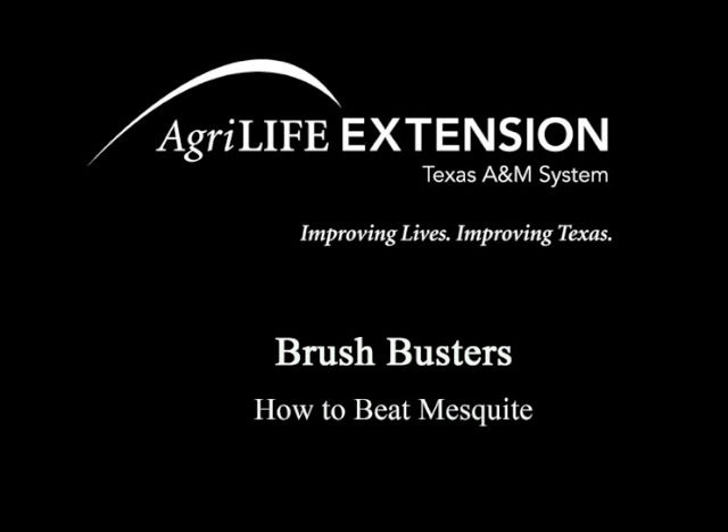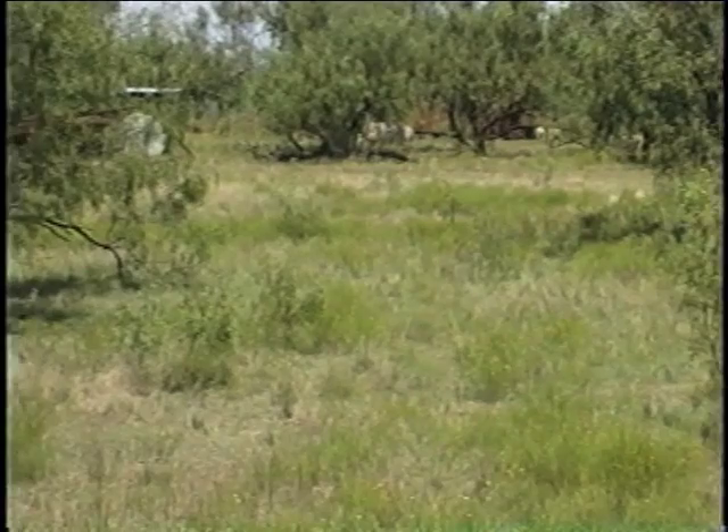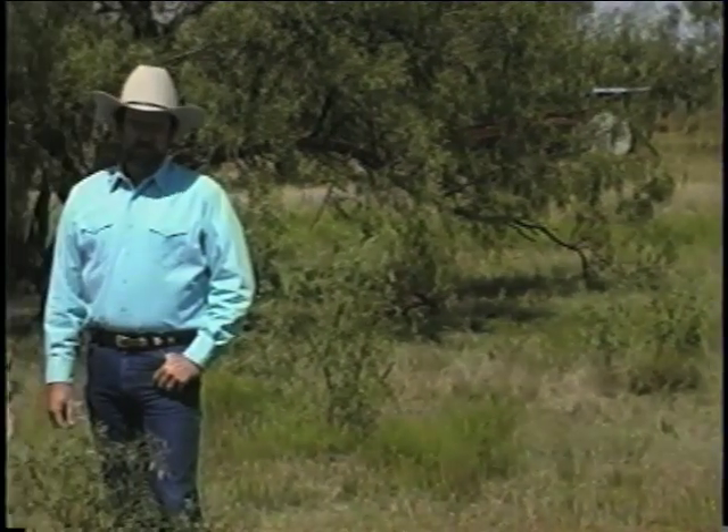When it comes to brush, nothing has proven more troublesome to landowners than mesquite. This plant infests about 51 million acres of Texas. Mesquite can withstand fire, drought, mowing, freezing, and insects.